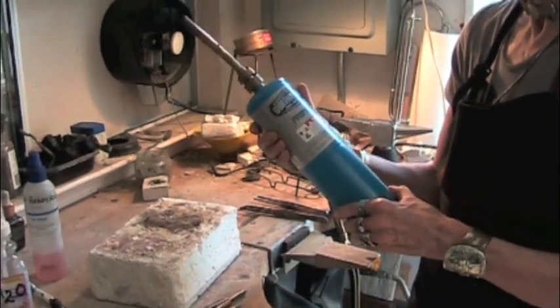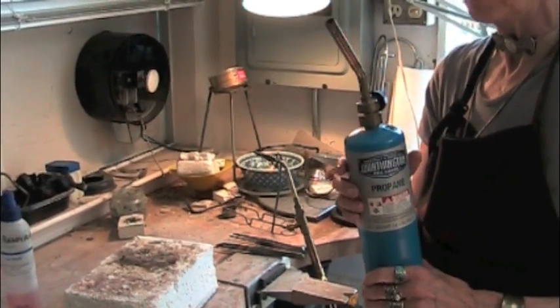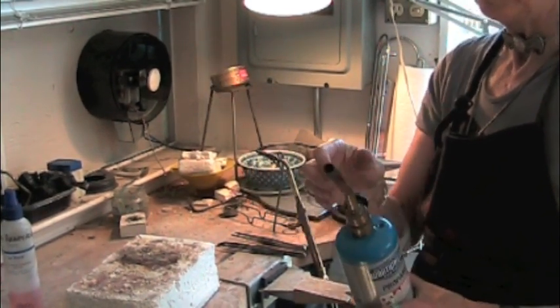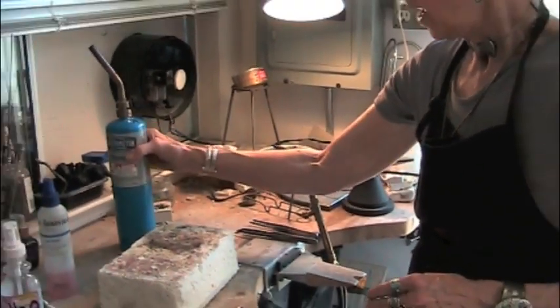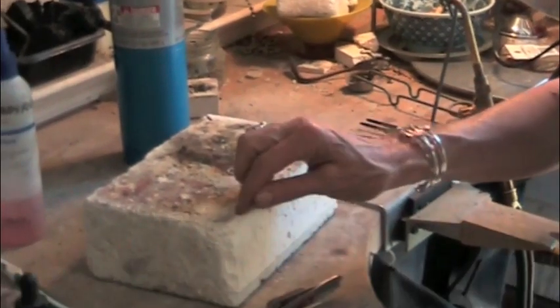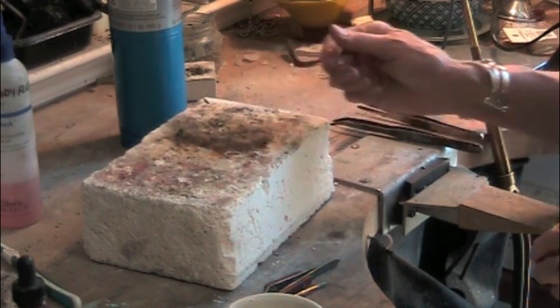I'm going to demo today with a handheld propane torch like you get at a hardware store. I'm going to use a kiln brick — this is a K-22 soft kiln brick that will re-radiate my heat, making the soldering easier.